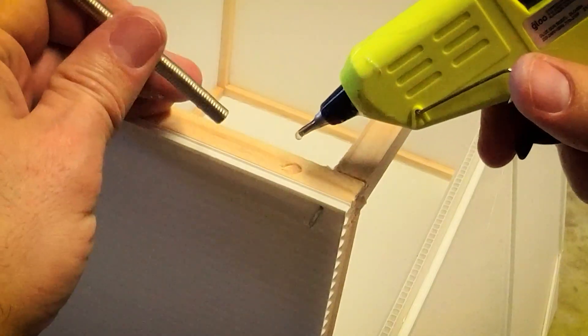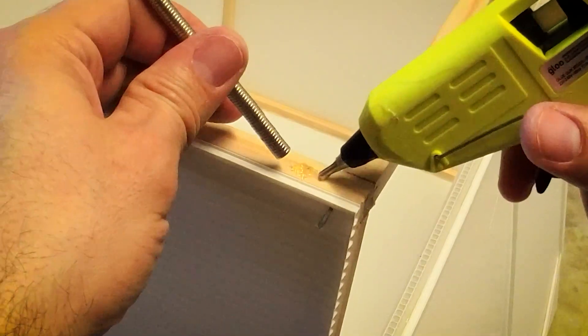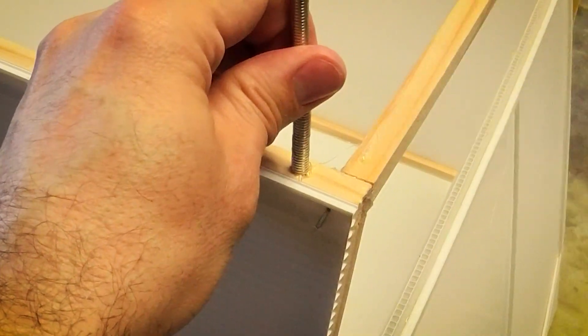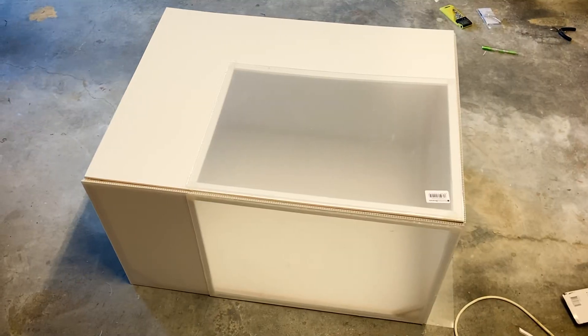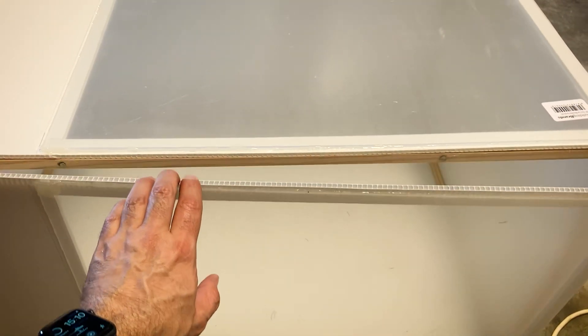I wanted to make the front and top panels removable so I can have easy access to the machine. So I added some small magnets to the panels and also to the frame. The box is mostly done and you can see the panel can just stick to the front of the box and it's completely removable.